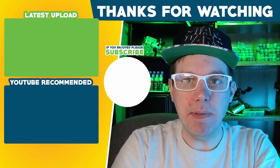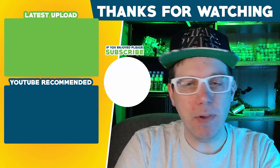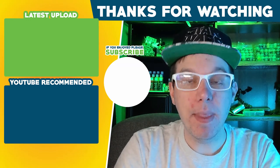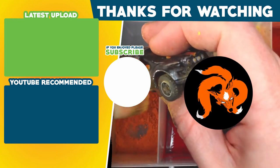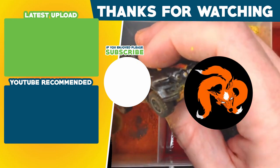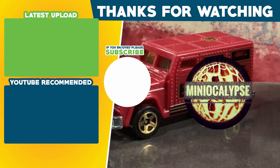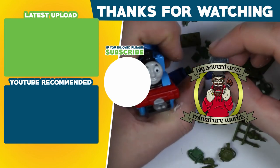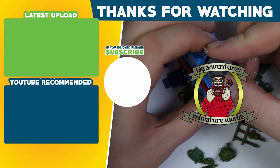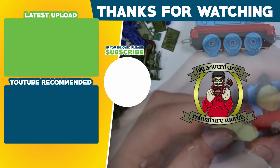Hey, one more tip before you go: if you do try to paint over this effect, be careful — this effect does not take paint well. That's all I got for now. Go check out Ninetale Hobbies, they've got some great tips for getting your cars ready for Gaslands. Also, Miniacalypse is a pretty great streamer — if you've got some free time, check out his streams, he's a cool guy to hang out with. And if you don't want to sleep well tonight, head over to Big Adventures Miniature Worlds — he made some real nightmare fuel out of a Thomas the Tank Engine.